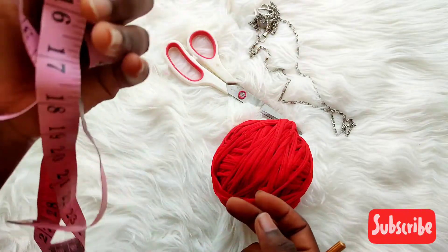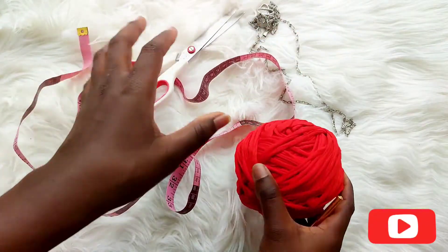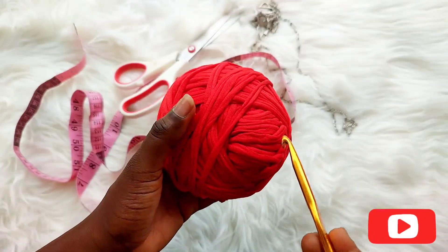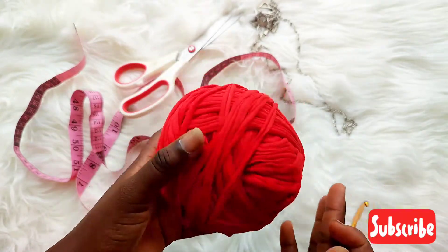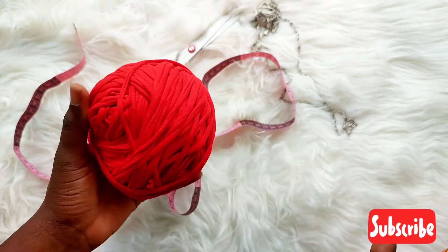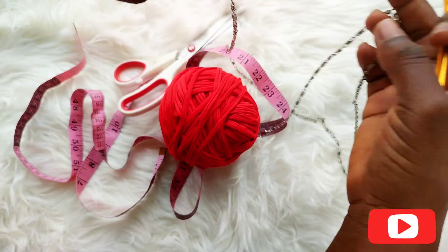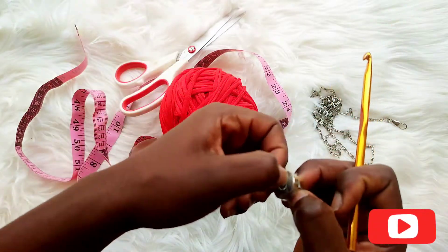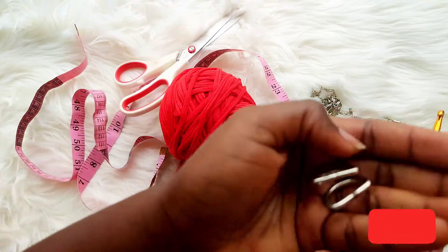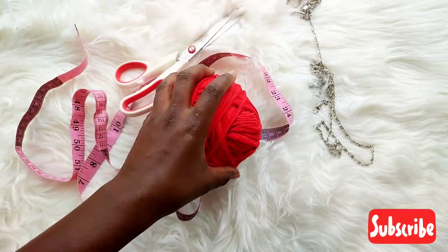What we'll be needing for this tutorial: a tape measure, scissors, any type of yarn you want to use — I'm using t-shirt yarn, so you can use any type of yarn available at your local store. We'll also be needing a yarn needle, a crochet hook, and a D-ring.